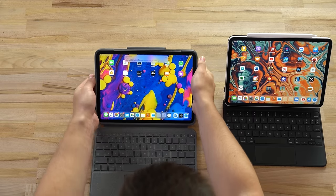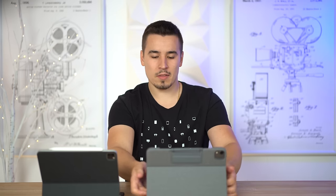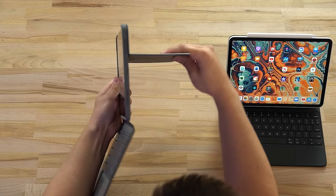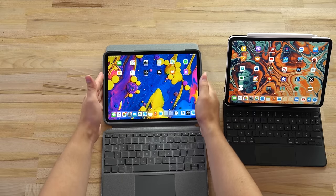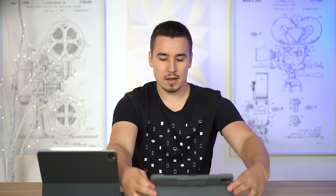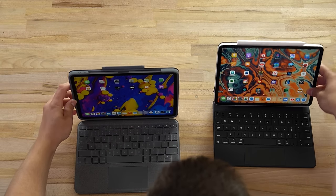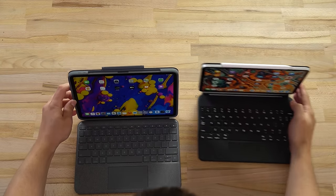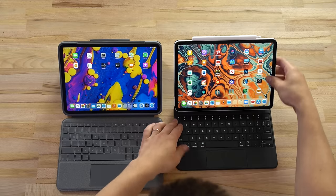That was pretty simple. Now comparing the hinge - the Logitech has a little bottom flap just like on the Combo Touch. You adjust it like this and you have a lot of angle adjustability. You can lay it down flat, but you can't make it face down the way you can with the Magic Keyboard. On the Logitech you can't fold it face down.